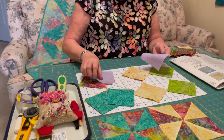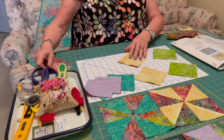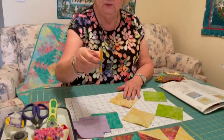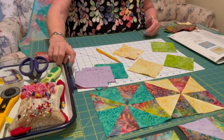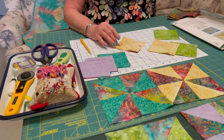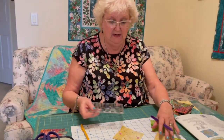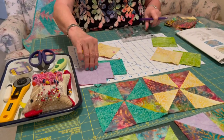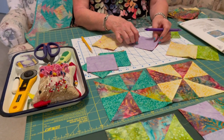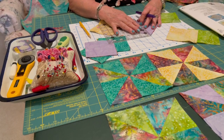Put a pin in them, and remember with batiks, it's whichever side you like better. The next step says you can either use a pencil, but I prefer to use a Frixion pen. You need a ruler for this — I like my six-and-a-half inch square; it's small. You could use a 12-and-a-half, but you've kind of run out of room. So I layered my two pieces together and I'm just going to line this up and draw that line.